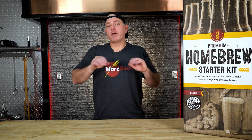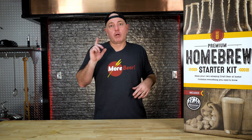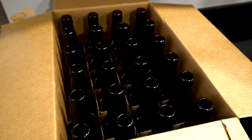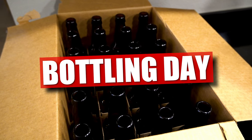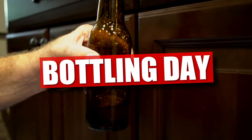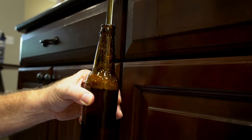We've covered our brew day and fermentation. Next up is bottling. We'll have to wait for the beer to finish, but when we're ready to bottle, here's what to expect. It's been two weeks — it's time to bottle-condition our beer. We're going to add sugar back in, which creates CO2 and gives us that carbonated head. During fermentation all that CO2 escaped through the airlock, but now we want to capture it in the bottle. We'll be adding priming sugar and keeping that CO2 in the bottle to give it the fizz that we love.